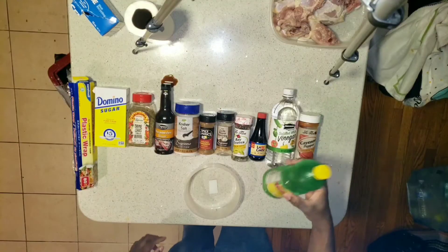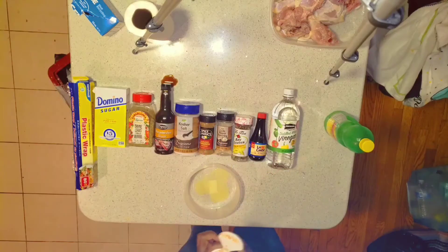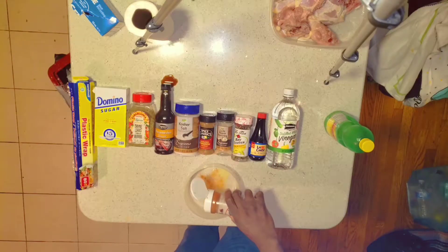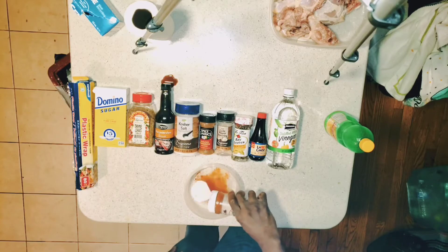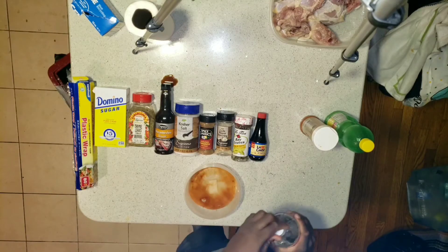You guys know what it is, I'm gonna work my magic first and put my lemon juice in there, put that in there, I love my lemon juice. Then I put my cayenne pepper in there. Some vinegar and a little bit more for good measure and fast forward.